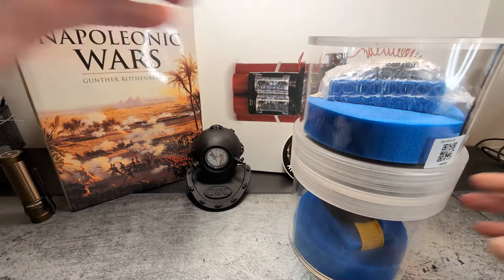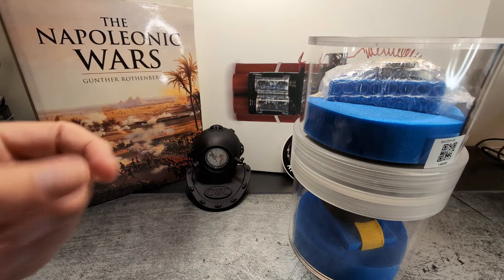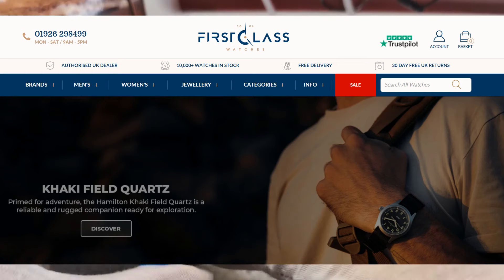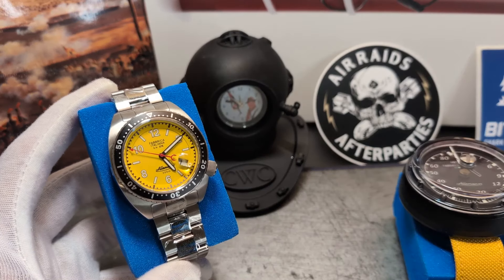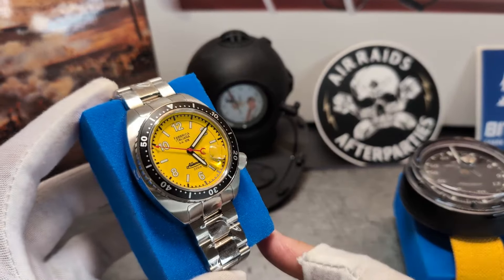It piqued my curiosity. Let me just undo the boxes so we can have a look at the watches. If you're interested in this particular watch or any other Allemano, just tell First Class Watches that you've come from the Time Bomb channel and I'm sure they'll do their best to help you out with pricing.